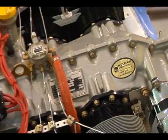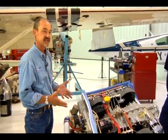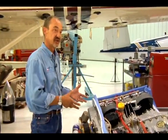This is Western Skyway's turbo normalizing system. What we do is we take a Bonanza that's normally aspirated and we install a turbocharger so that the engine and the airplane thinks that it's at sea level all the way up to 20,000 feet.